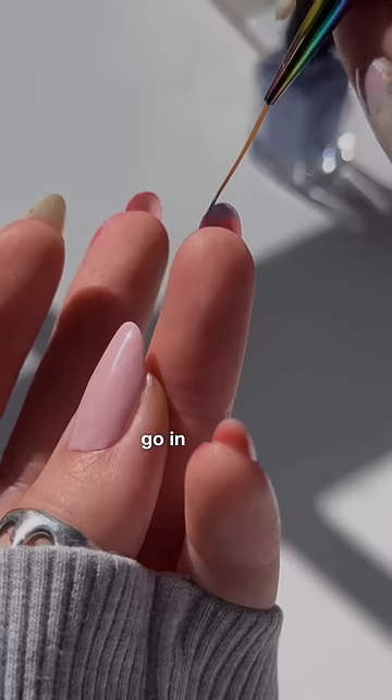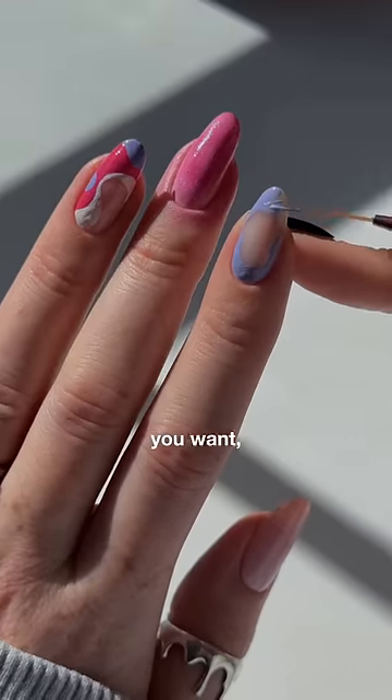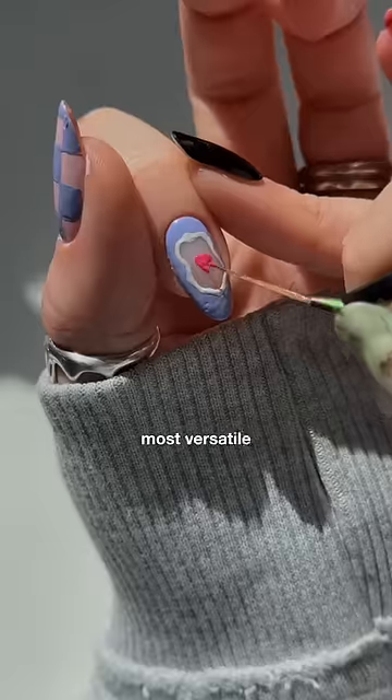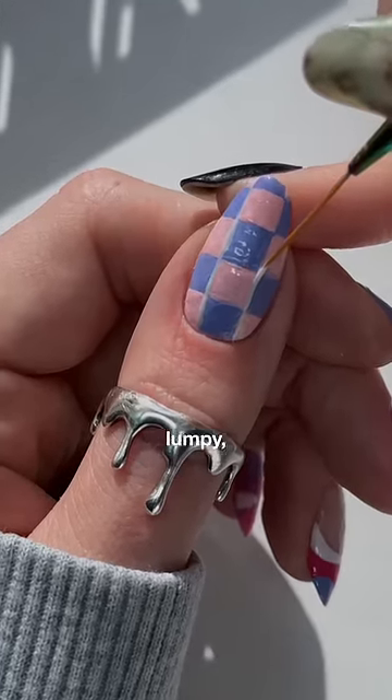Once you're happy with the lines, then you can go in and fill everything in with a thin, even layer of polish. Also, if you're not getting the clean lines you want, try switching to a long liner brush — it's one of the best, most versatile brushes that you can have.